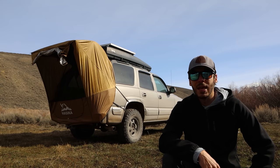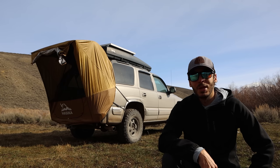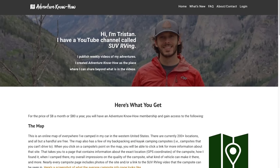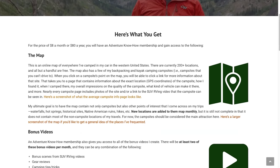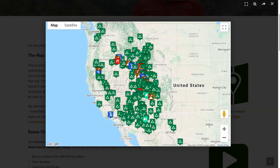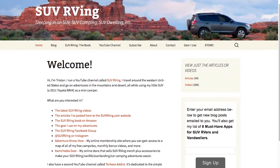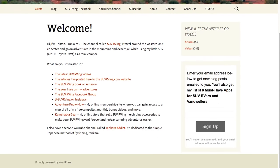I hope that was helpful. If you want to check out the link for this tent I'll put that in the description below. Thanks for watching — let me know what you think and if you have any questions, and I'll see you in the next one. Be sure to check out Adventure Know How, my new site where you can gain access to a map of all my free campsites plus monthly bonus videos. Learn more at AdventureKnowHow.com, and for links to everything else SUV RVing-related visit SUVRVing.com.